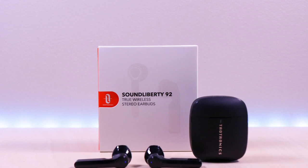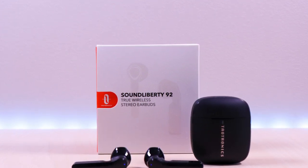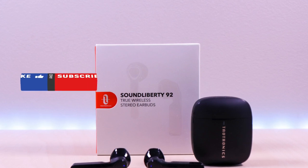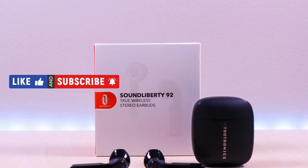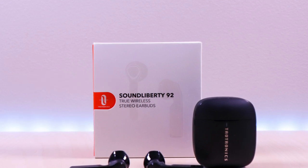I have included the link in the description below for the product. If you're new to my channel or have been here before, thanks for taking the time to watch. Also don't forget to like, subscribe, and enable notifications so you don't miss out on future videos. So let's take a look.